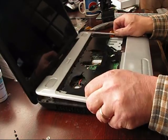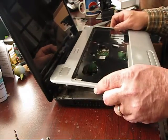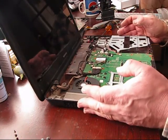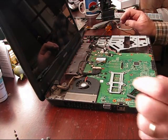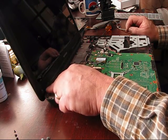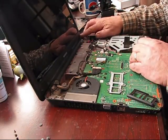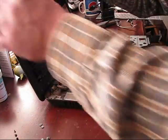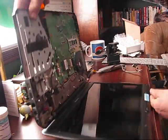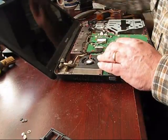There's one more hidden screw right here. Now we can remove this top. Now we can access this part. What the instructions on YouTube called for is to remove this rubber plug and this rubber plug, and take this screw off. There should be six screws holding the screen shroud in.